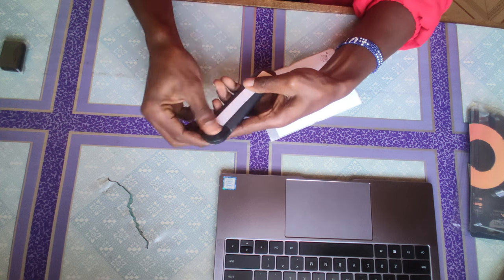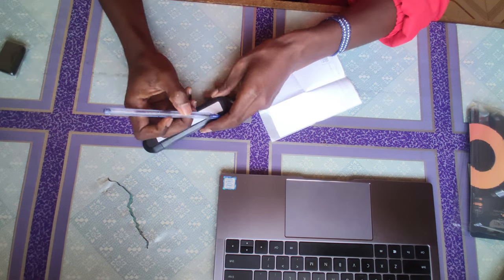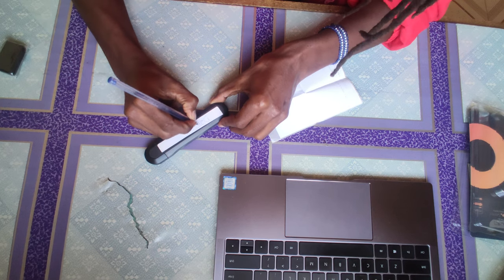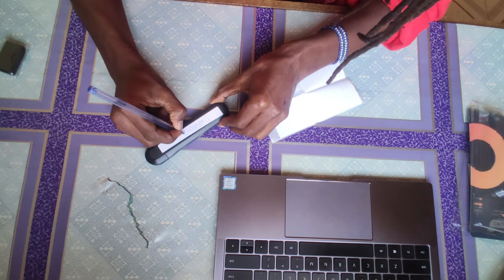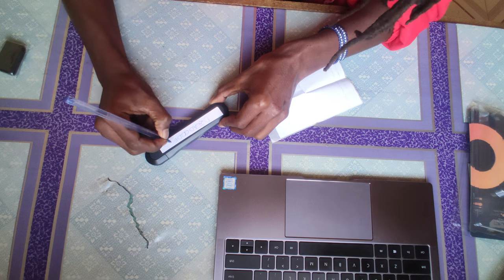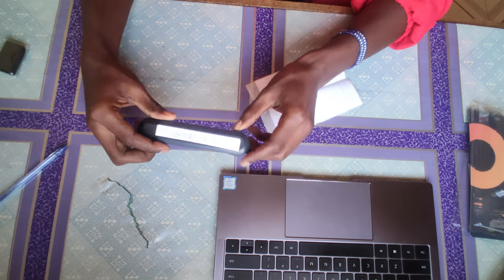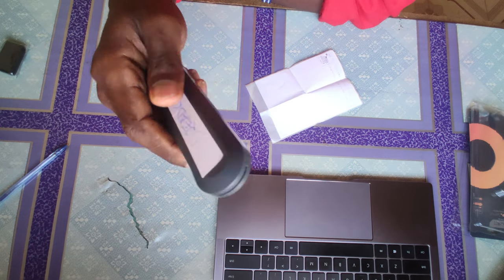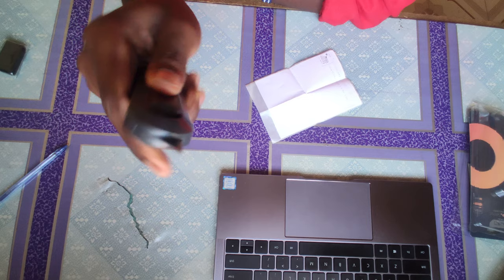On a scale of 1 to 10, I guess this one scores a 4.5 compared to other safety knives that I have handled. This one gets a 4.5.